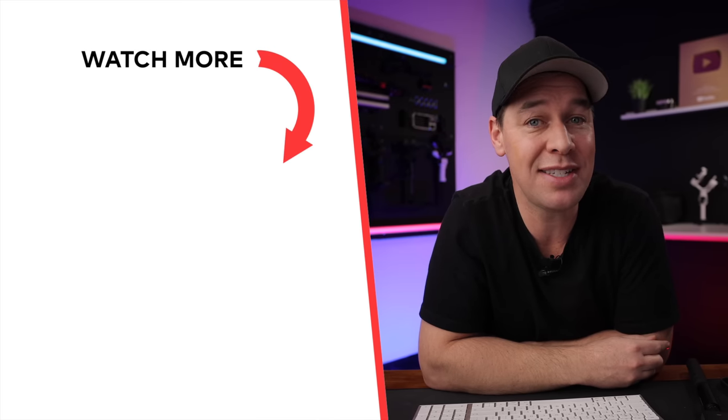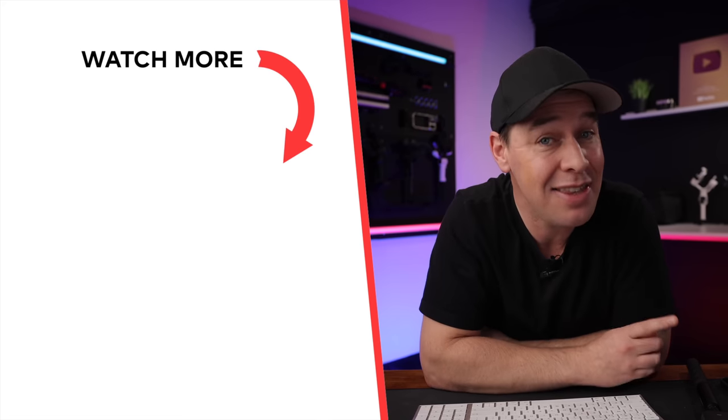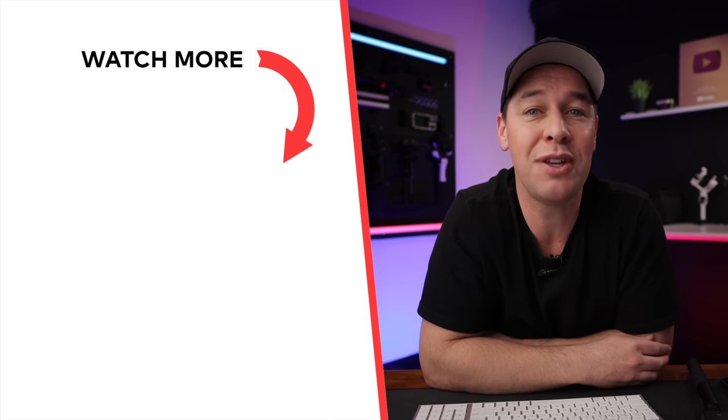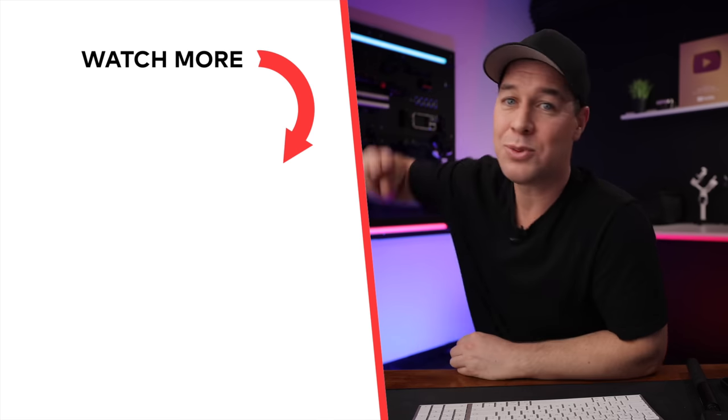I feel like we're just scratching the surface of 360 travel videos here, but hopefully this has given you a few ideas for your own travel videos. If you'd like to learn more about shooting in 360, check out my other video where I share 10 things you need to know before shooting 360 video. Thanks for watching, and I'll see you in the next one.